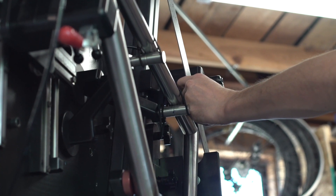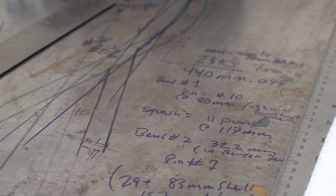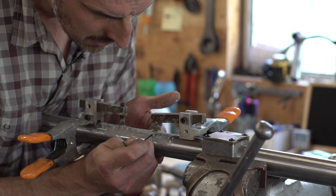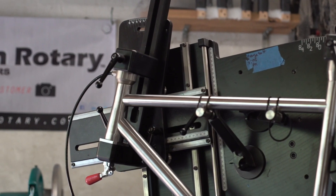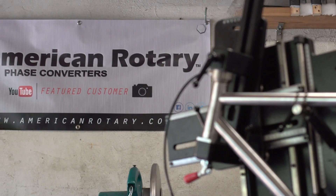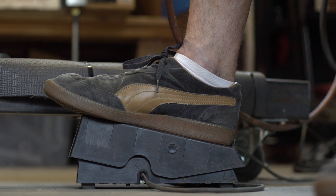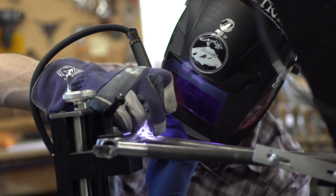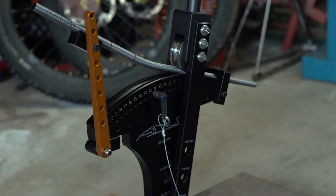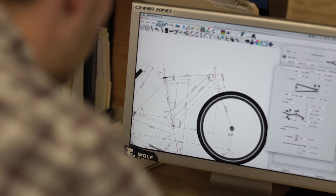When the customer comes to me, they're looking for a custom experience. One of the things that I can do is take measurements for them and create a design based on that. A lot of my clients, because they've already been a cyclist for a long time, might have a bike that they really like the fit of but want something different, so I can take the measurements off that bike and build a custom bike underneath them. A few other clients will go to an actual professional fitter and provide me with a sheet of measurements, and I'll again build my design underneath those measurements.